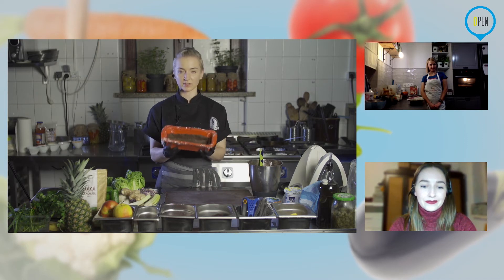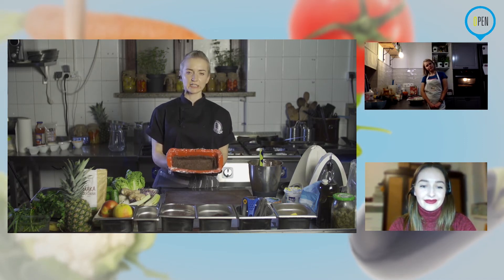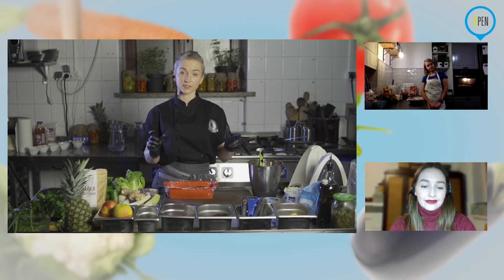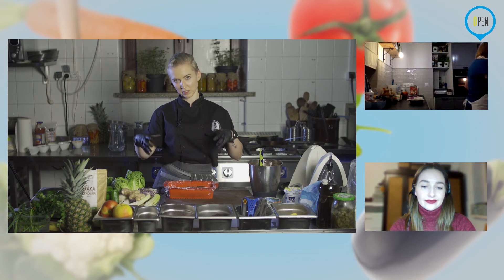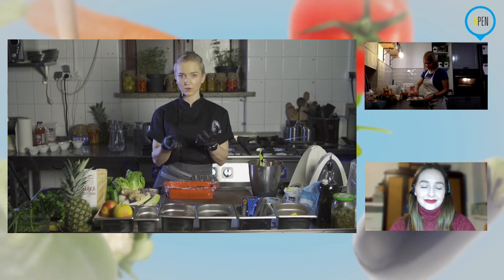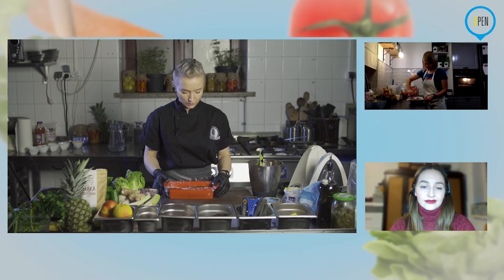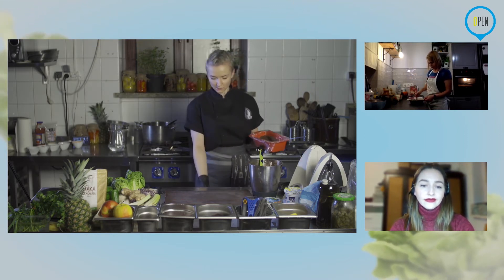Mam już formę wysmarowaną. Pamiętajcie, że musimy zrobić takie korytko — jeżeli robicie w okrągłej formie, to żeby brzegi były wyższe, dlatego że ta masa nie będzie bardzo gęsta. Lepiej, żeby się zestaliła w środku. Ciasto chwilowo odstawiamy do lodówki, zamrażarki lub jakiegokolwiek innego chłodnego miejsca.